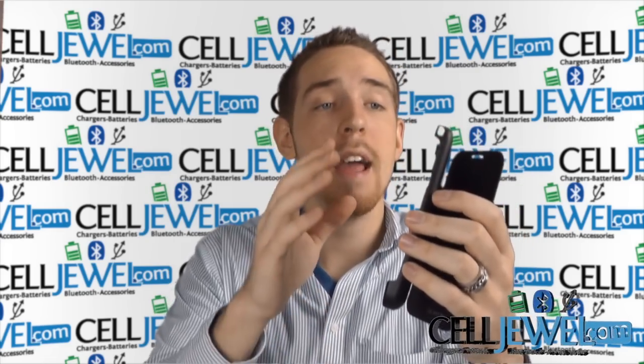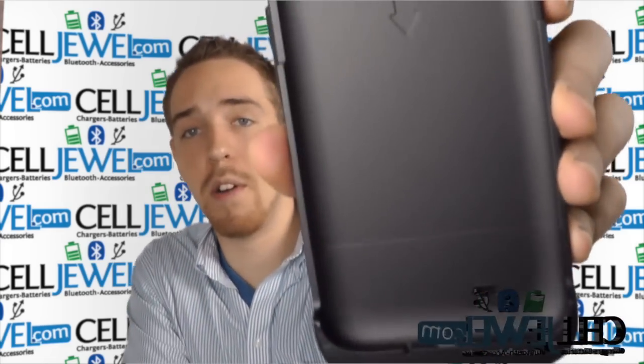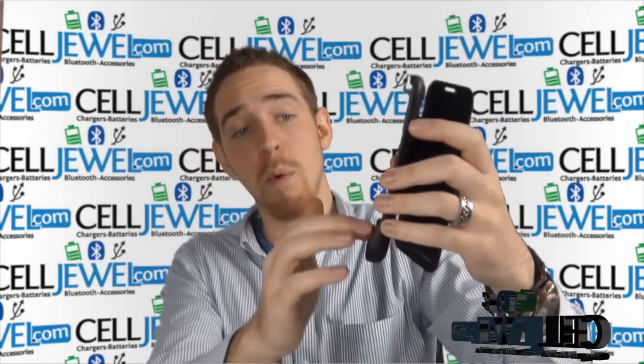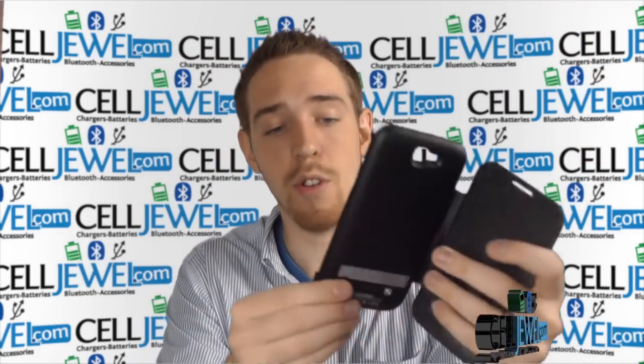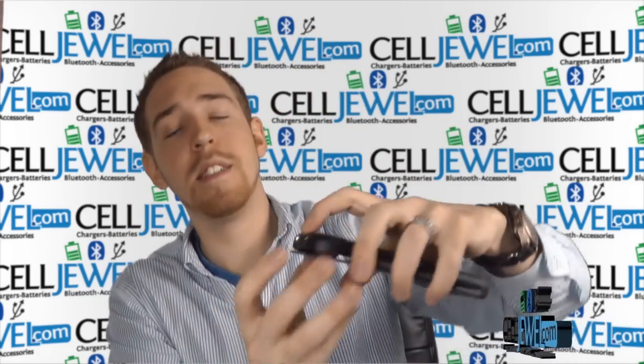It's really easy to place the phone inside — you just kind of angle it, put it in there, and slide it down until the micro USB is inside the micro USB port. That way it'll allow the charging case to actually charge your phone.